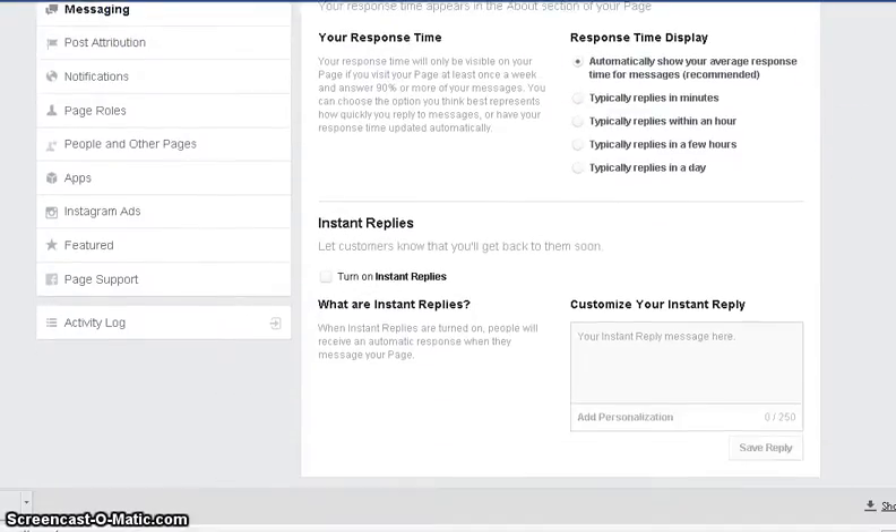We're going to go right here — turn on instant replies. And then you're going to customize it.